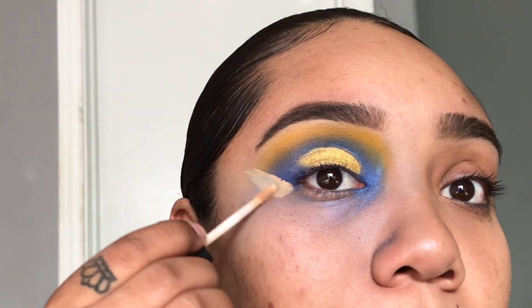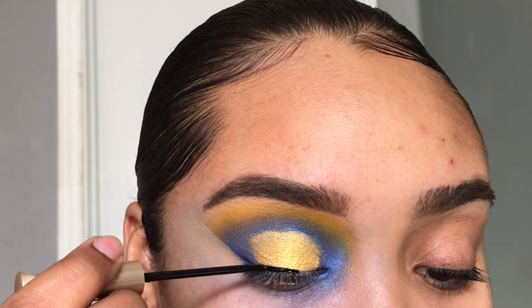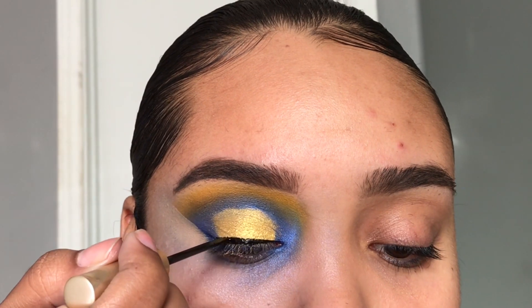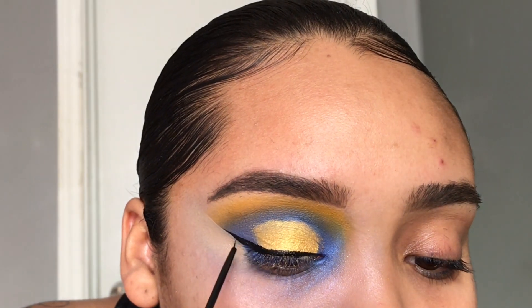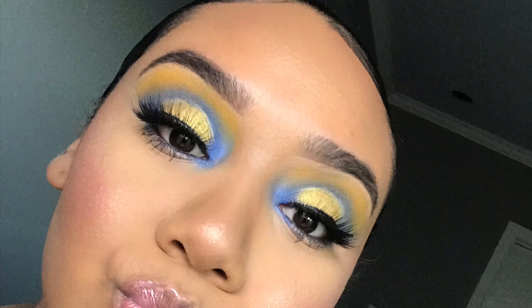Now I'm going in with my eyeliner and making a pretty winged liner. After I'm done with my eyeliner, I throw on some mascara and some lashes, and the look is completed. Thank you guys for watching!